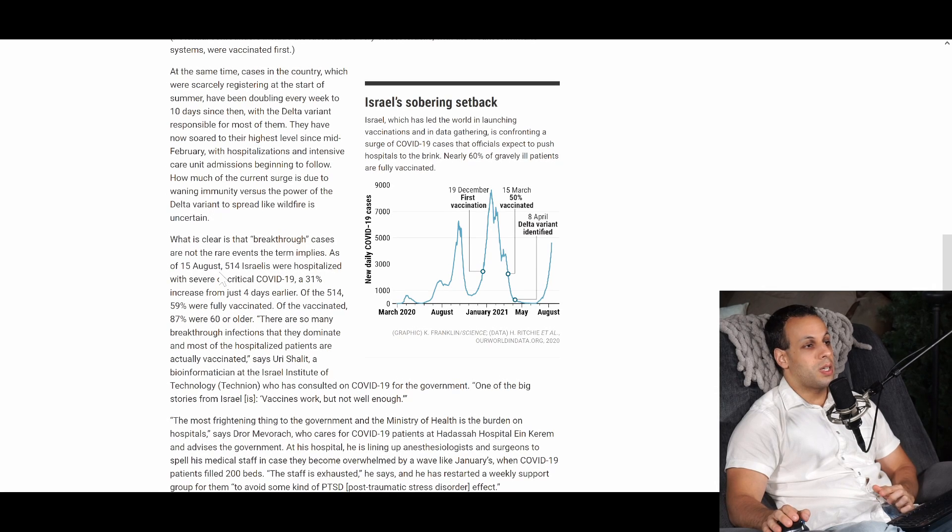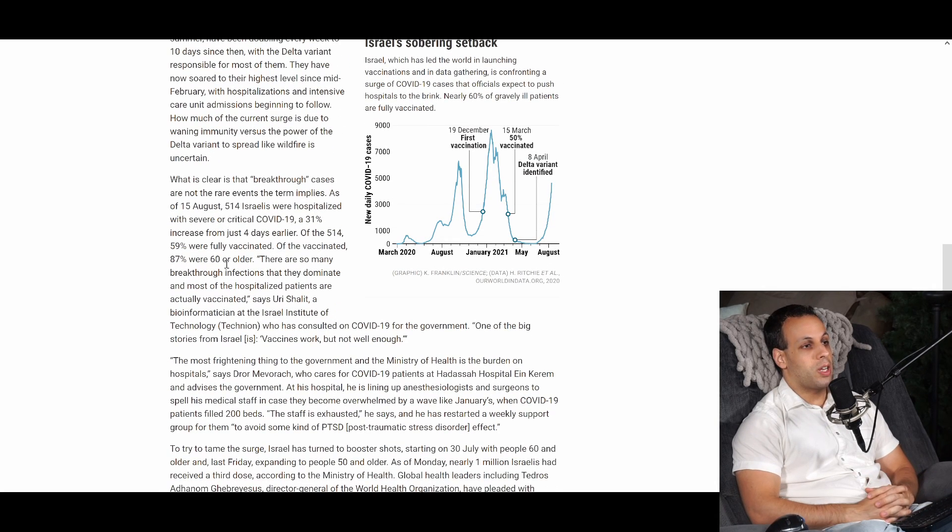What is clear is that the breakthrough cases are not the rare event the term implies. As of August 15th, 514 Israelis were hospitalized with severe or critical COVID-19, a 31% increase from just four days earlier. Of the 514, 59% were fully vaccinated. Of the vaccinated, 87% were 60 or older. So let's just dig into the math there.